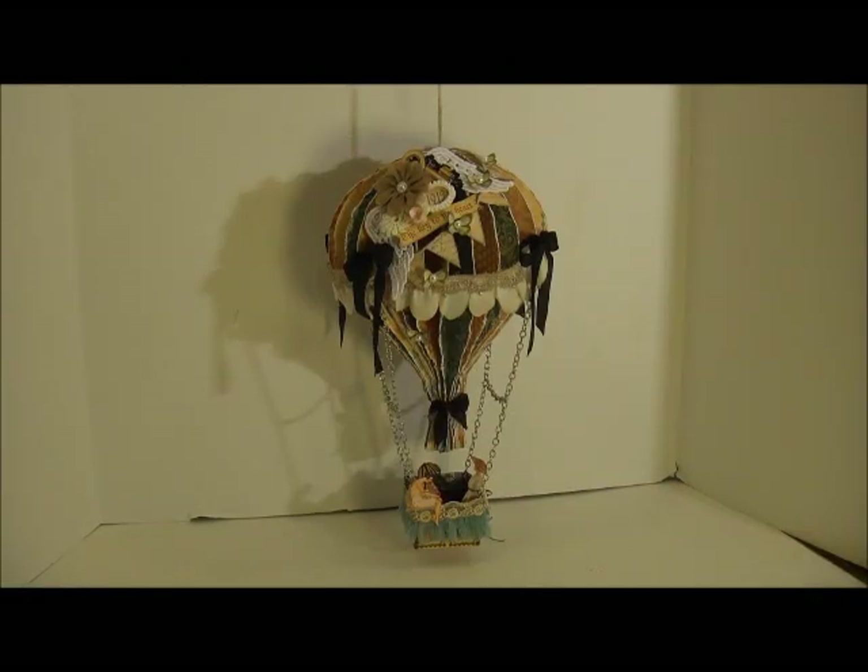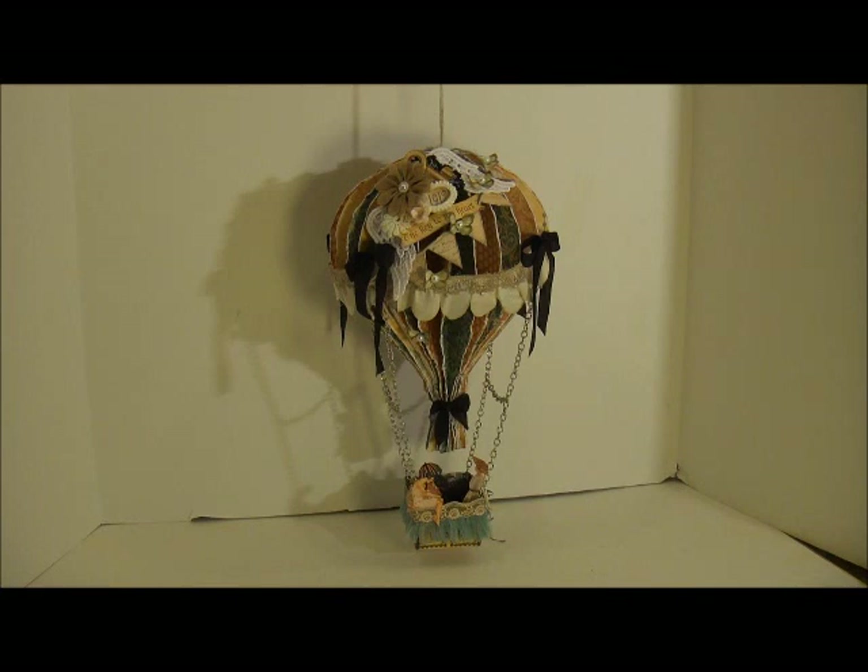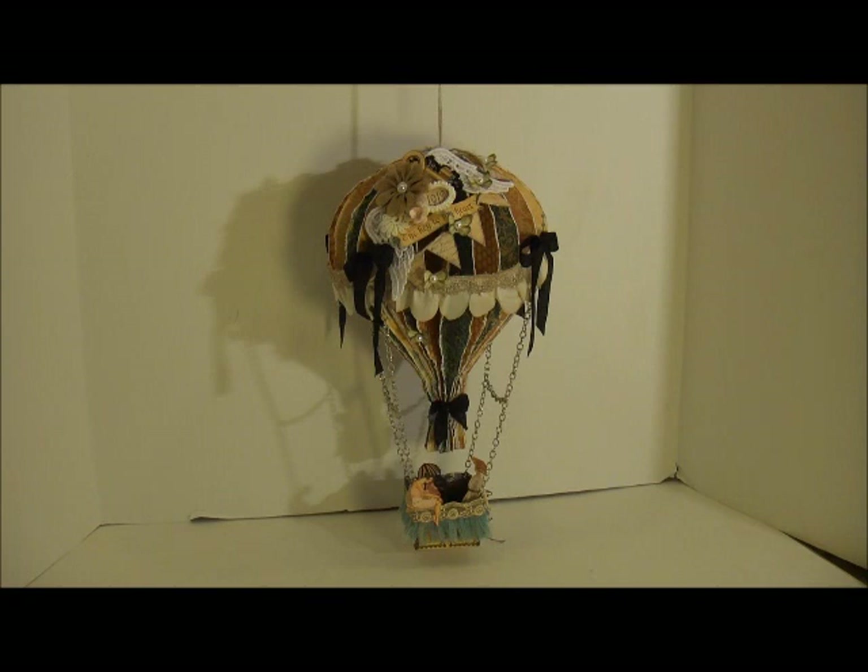Hey everybody! I'm here today to share my first DT project for the Piece by Piece Etsy store. For those of you who don't know, Beverly has the most amazing laces — they're all so beautiful. She has some new releases in her store right now, so if you guys want to go check it out. She stays up to date on all the trims and stuff.